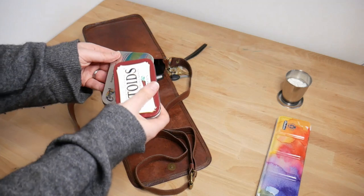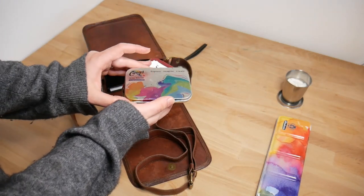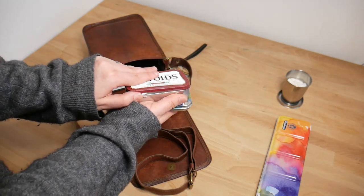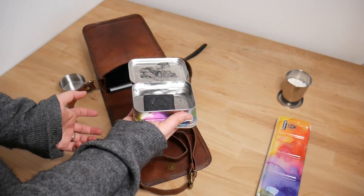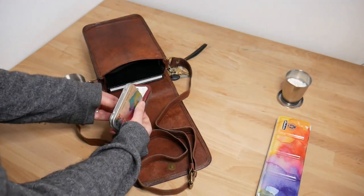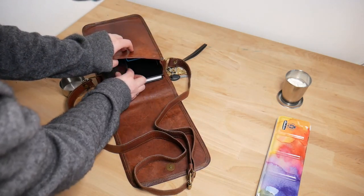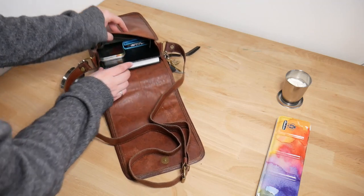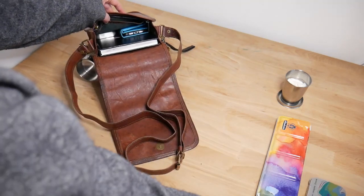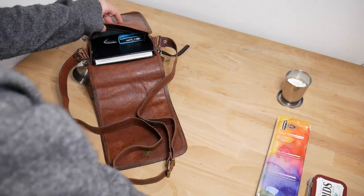Sometimes I switch it up though. Sometimes I'll put some different supplies in. So this is a tiny little set I made — it's an Altoids tin that I filled with some water soluble carbon that I often use for sketching. So sometimes when I want something a little different, I'll pack these guys in. You'll see this leaves even more space inside this bag, so there's room for quite a bit in here.